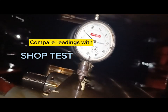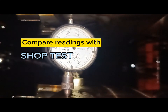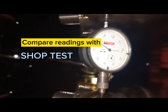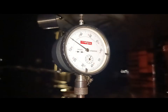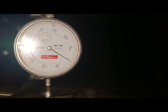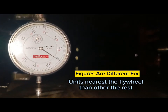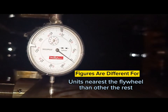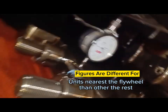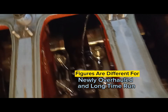Always refer to shop test results for comparison of deflection values. There are permissible limits to serve as basis for the evaluation of crankshaft alignment. Figures are different for units nearest the flywheel, and also differ depending on whether the engine is newly overhauled or has been running for a good number of long running hours.